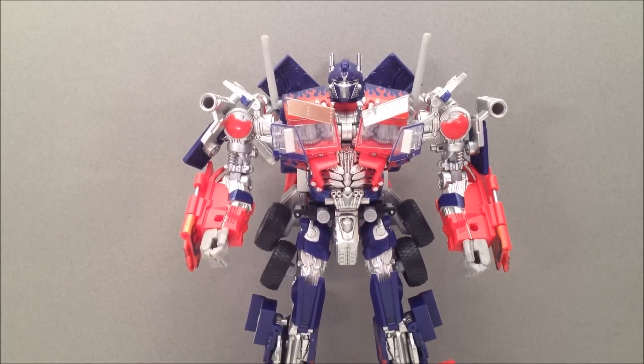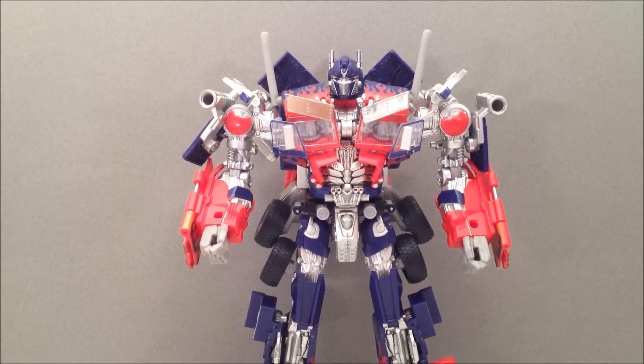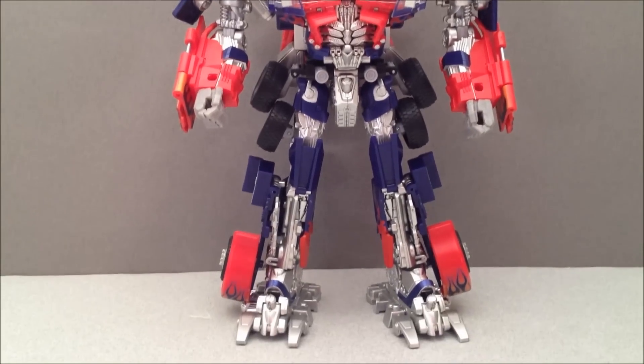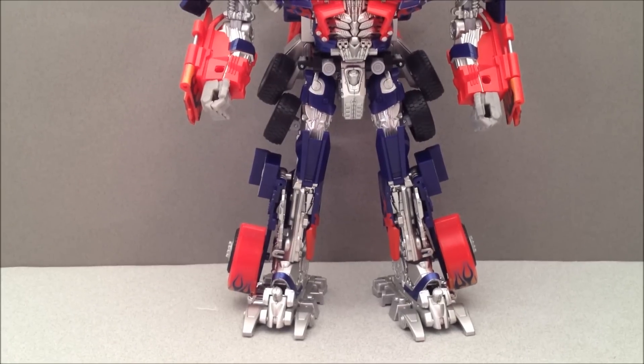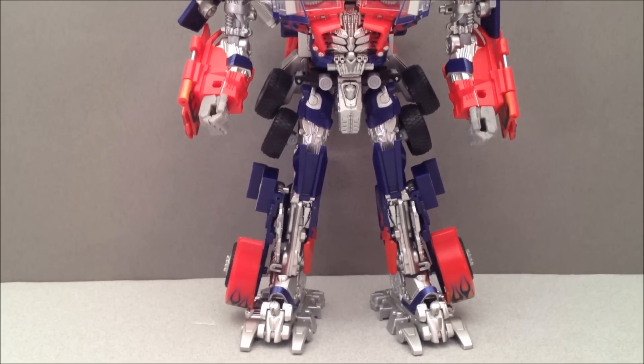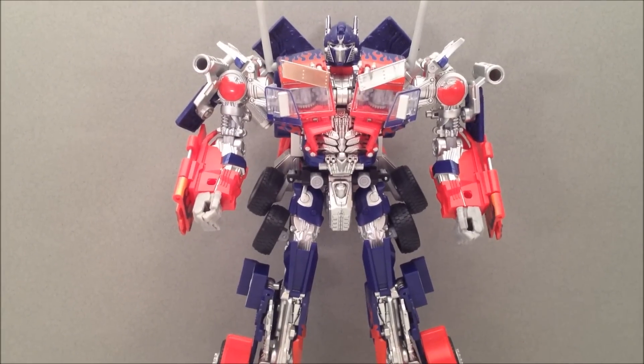Here he is in robot mode out of the box. Oh man does he look nice — really, really nice. I gotta say, I'm digging me some Buster Prime. This thing looks incredible. He's all chrome and silver and I'm just kind of ogling at it. It's very impressive to have in hand.